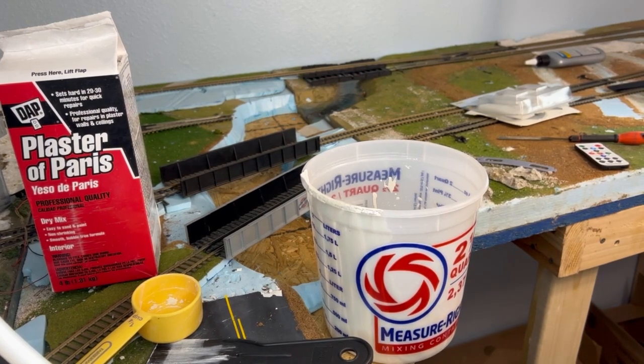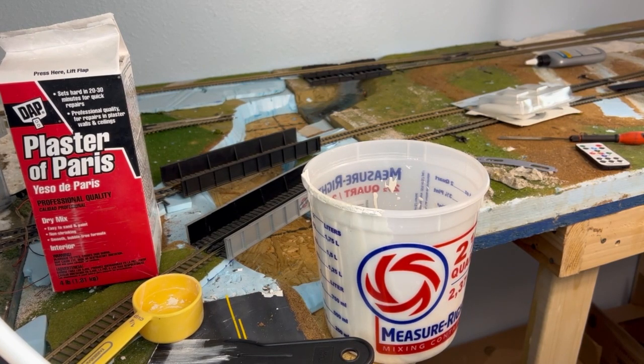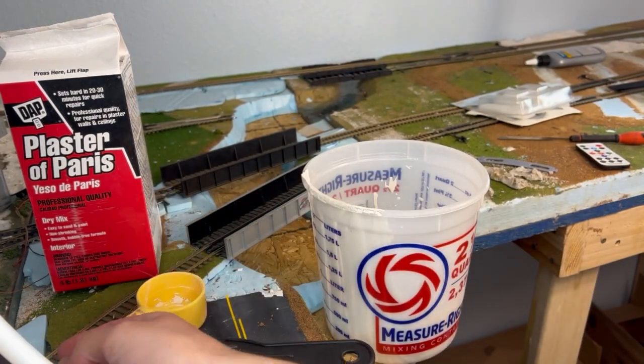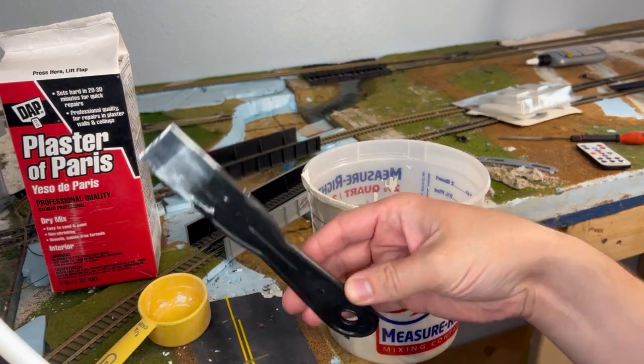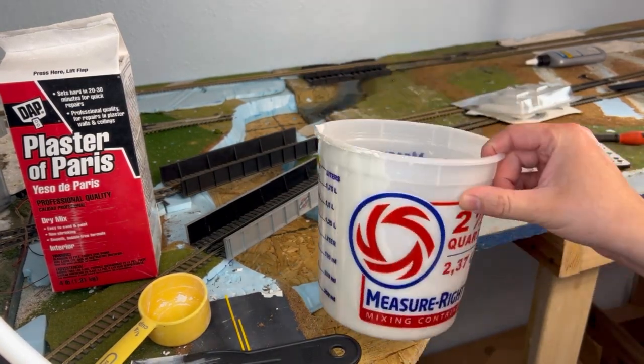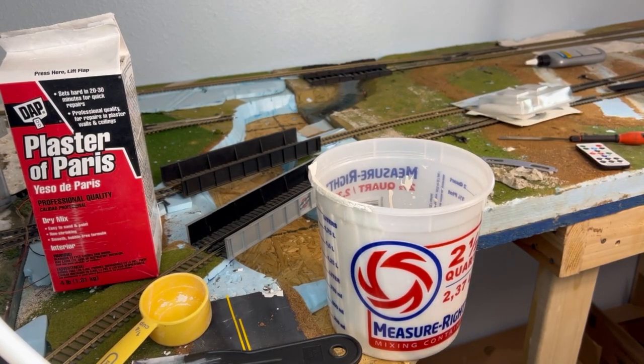We're using Plaster of Paris. Woodland Scenics makes their own version and it's great stuff — not knocking them at all — but this is five bucks versus Woodland Scenics' price, which is a little bit more, and you get the same effect. The easy way to do this: five bucks at Walmart, find a cheap measuring cup, some cheap spatulas or scrapers, and mixing buckets. All of this is found within the paint section at stores like Walmart.